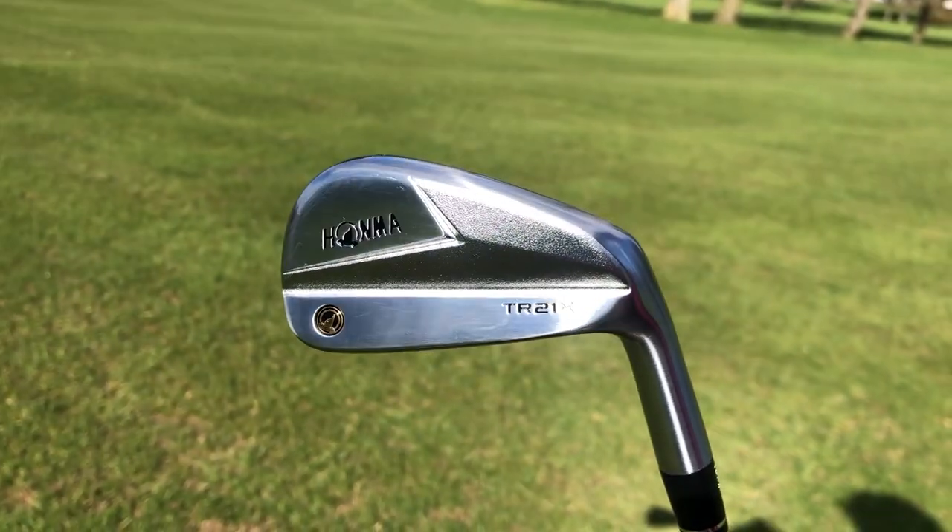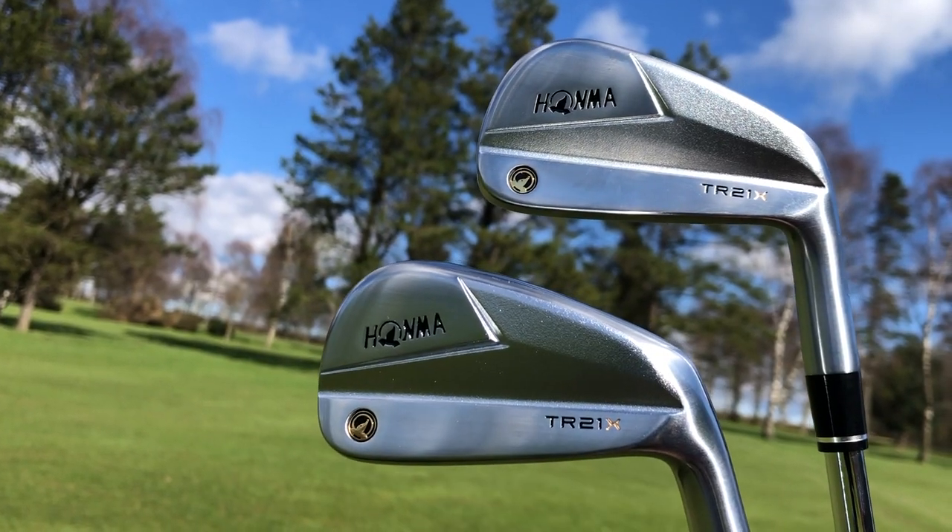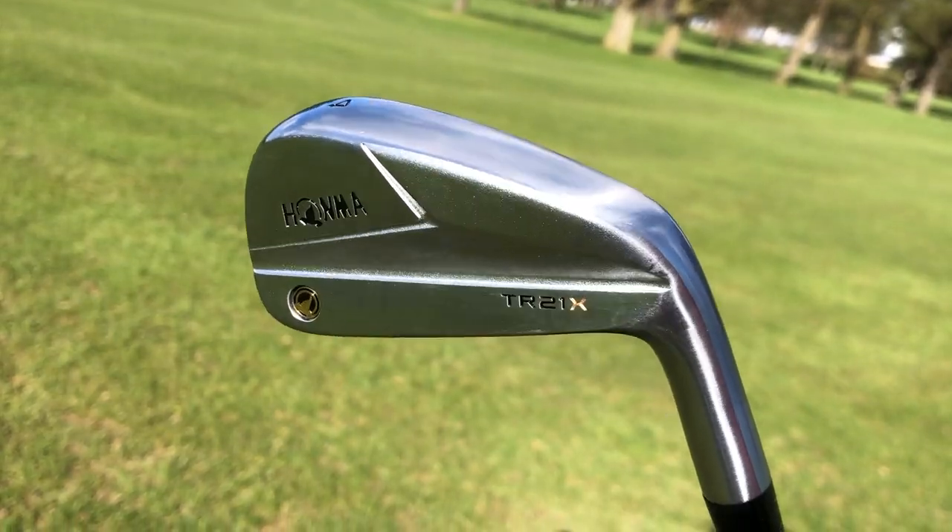The HOMMA TR21X are a player's distance iron — think something like the P770s from TaylorMade. They're designed to have that more players look, but they're going to give you extra distance, and especially with these, they have a big focus on that distance point. From the back they replicate some of the feelings and shapes you'd get from a blade iron, but they have a much thicker sole, which gives you more forgiveness and distance. I've got a 10-iron, a 7-iron, and a 4-iron here, perfectly set up for my specs, so let's go see how they perform.